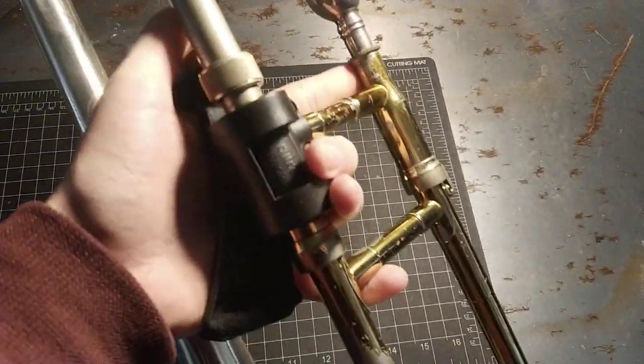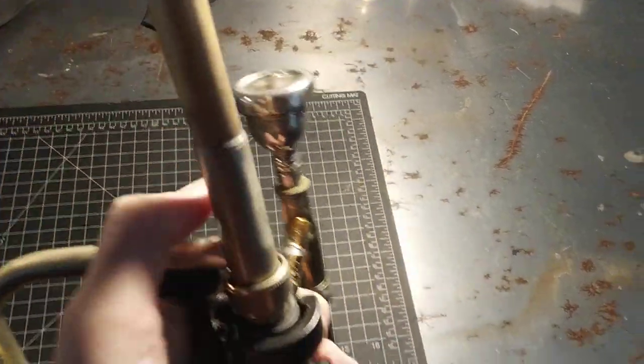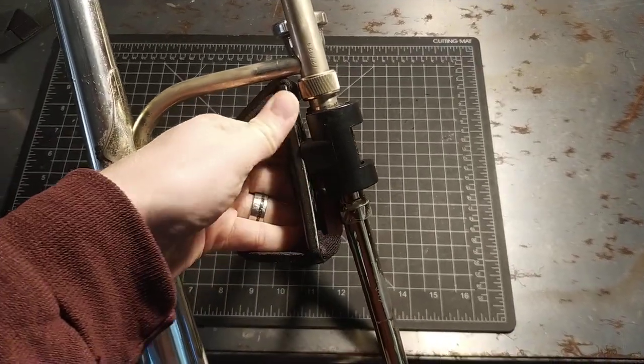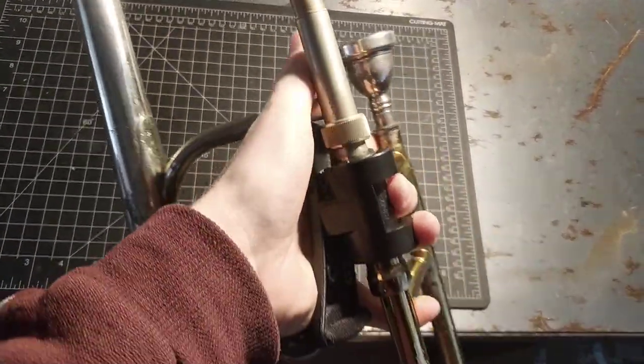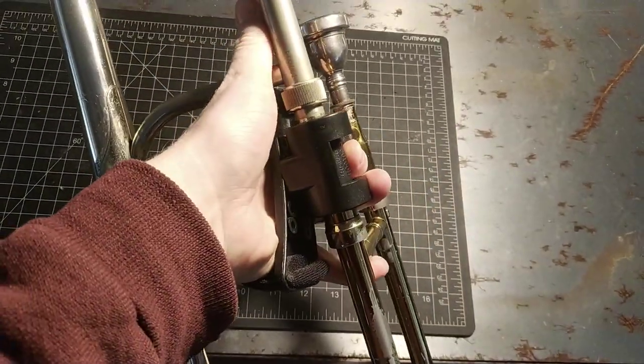This is Aiden. I'm going to help you out with this Neotech grip thing. So the way I adjust it is to get first this adjustment — whatever this axis is — to get the thumb nice and close to whatever you want the thumb close to. Obviously in my case it's just a brace because I'm playing it on a straight trombone.